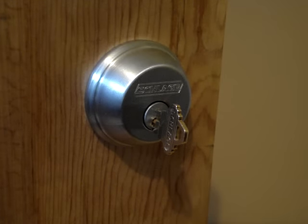Greetings, my name is Charles Wooters, locksmith and owner of Wooters Lock Company LLC. Today we're dealing with the Schlage B60N deadbolt that has difficulty with removing the key.